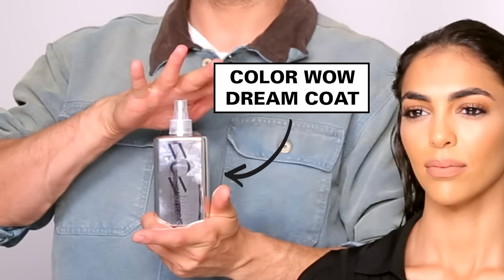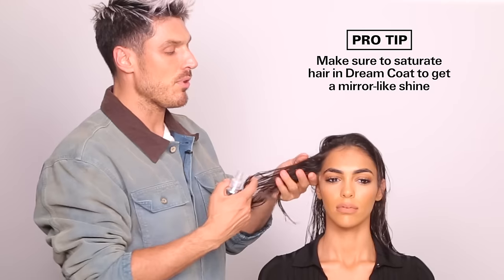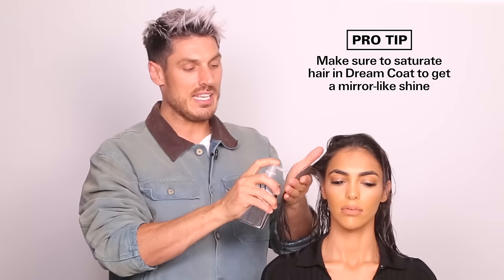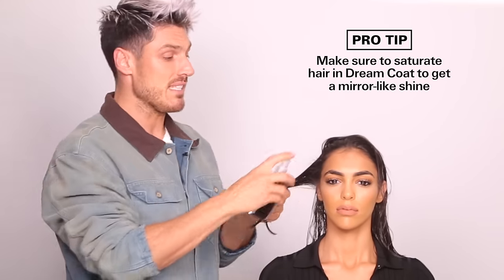So guys, this look is all about using the right product. For those of you that have been living under a stone, I'm going to introduce to you Color Wow's Dream Coat. Everyone's talking about it because it has this amazing technology which is almost like an umbrella for your hair, so it's like waterproof but it also gives the hair this amazing finish and gives it like a mirror-like shine. This product is as light as water, so making sure every strand of hair is saturated is really, really important to get that amazing finish to the hair.